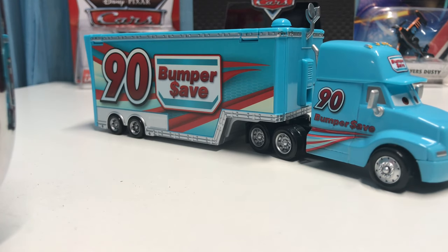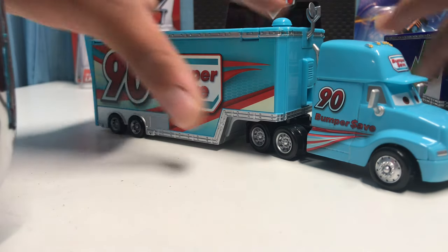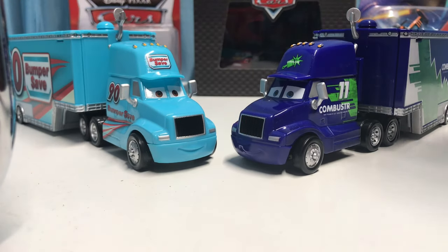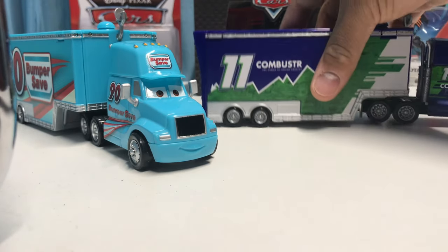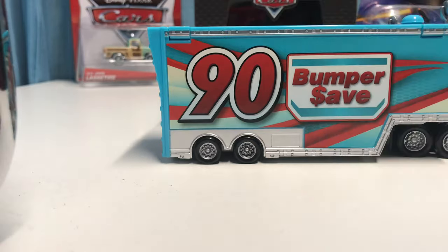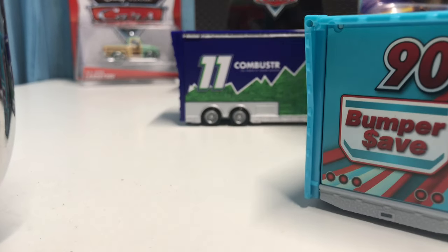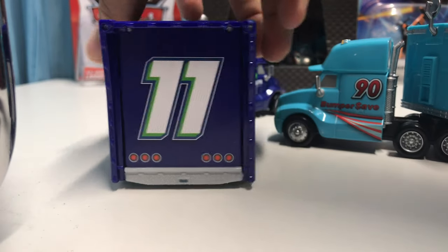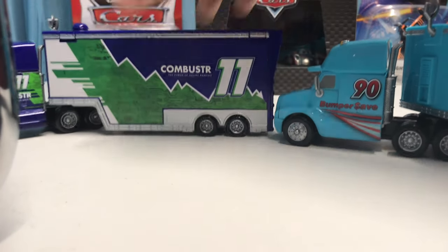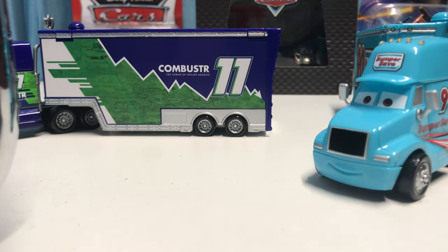Now let's go ahead and compare him to Chip Gearing's hauler. Here's how he looks next to him — they've both got nice smiling expressions, which look really cool. Chip Gearing's designs are really cool but a little too simple. I just like Punchy Wipeout's hauler more because of the stripes and the wavy look — it just looks a lot better. Tell me your thoughts in the comments below: do you guys prefer Punchy Wipeout's hauler or Chip Gearing's hauler?